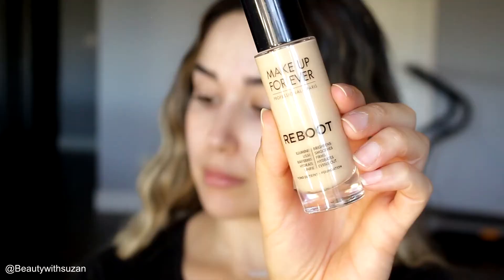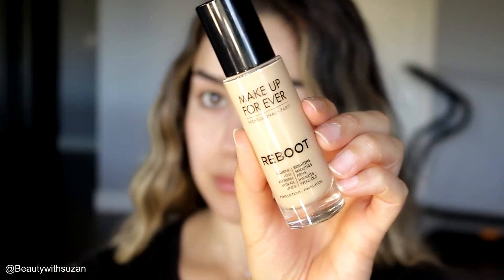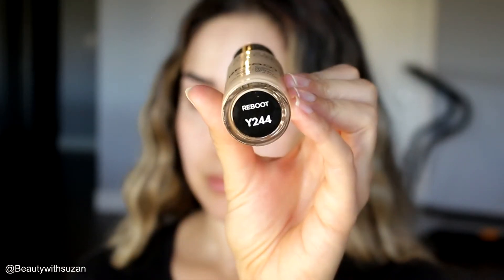Next I'm using Makeup Forever Reboot Foundation in the shade Y244. This is a really interesting foundation — you either love it or hate it because it has a very light coverage, buildable to medium. It's really pretty on the skin, feels like skin but better. It gives you that hydrated look without being too much. I really like it for my normal to dry skin, especially in the winter.